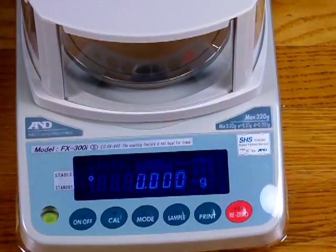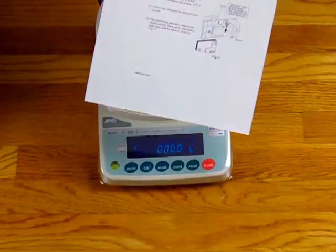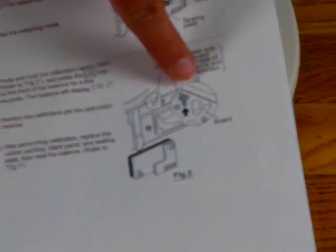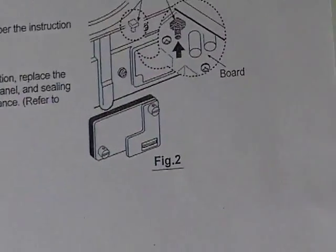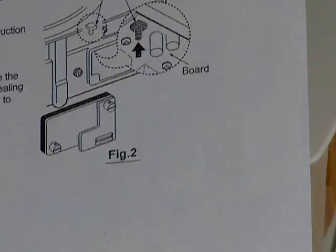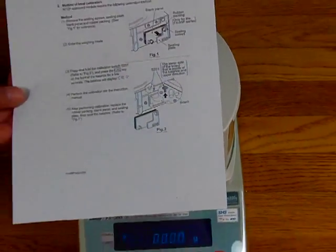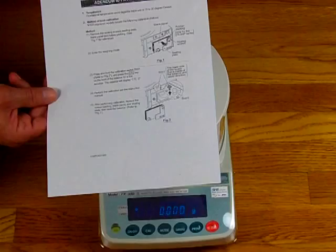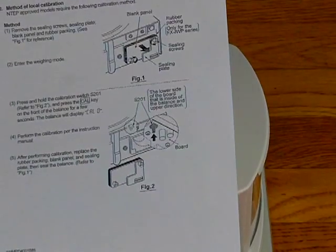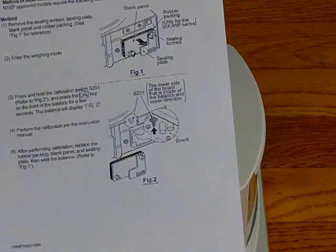When you receive this balance with the manual, there will be an addendum. This addendum shows that there is a button that must be pressed on the back of the balance in order to get into the CAL mode. You press this button on the back while depressing the CAL key to enter calibration mode. This button is required for legal for trade — weights and measures will put a wire through the back of this balance so there is no way to calibrate it once it has been placed into service.